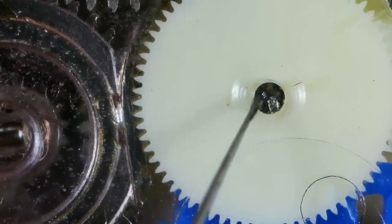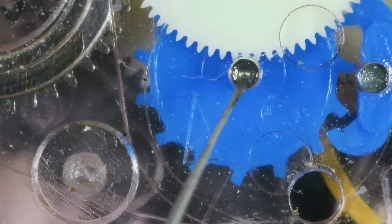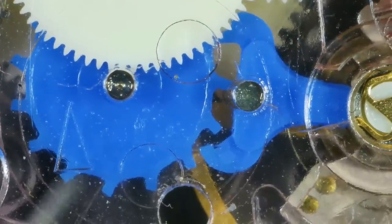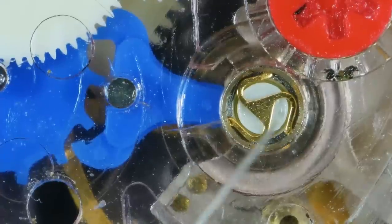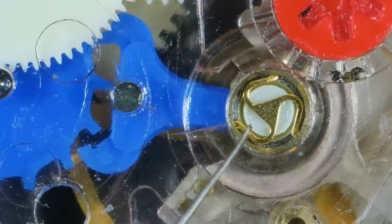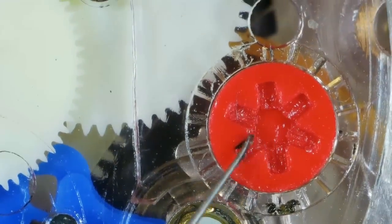You can see all this gunk here and I am surmising it's pretty evident - it's very wet - that somebody's tried to repair this by just putting oil all over the place. But oil isn't going to make any difference on these. This under here is the balance, and that's shock protection and it's not a jewel - it's also plastic. That little star there is actually the regulator as well.